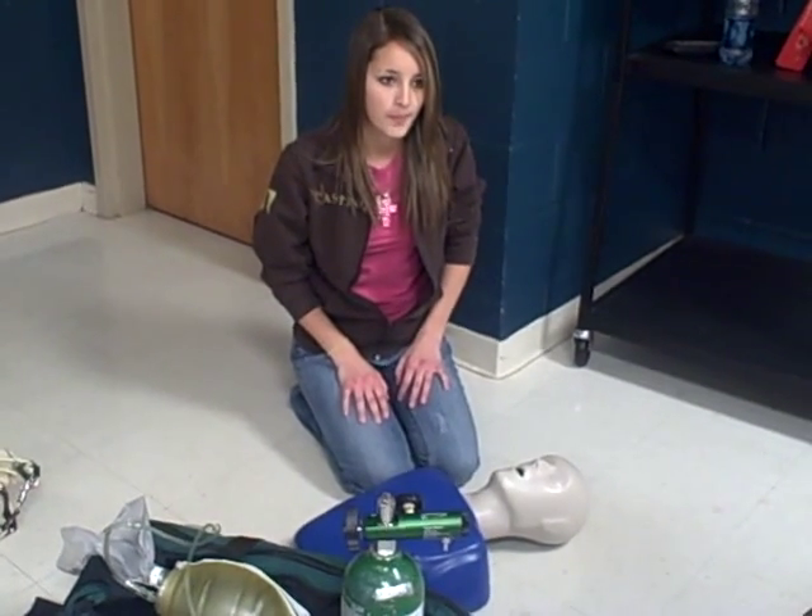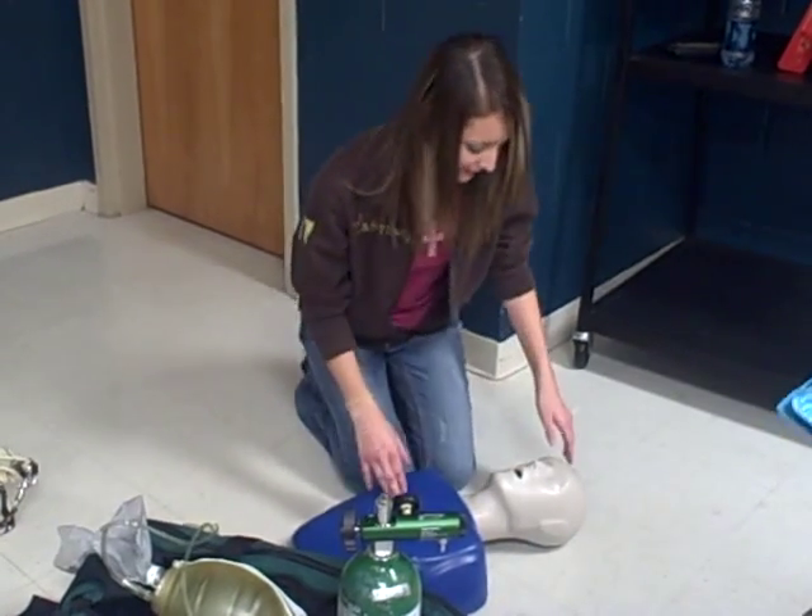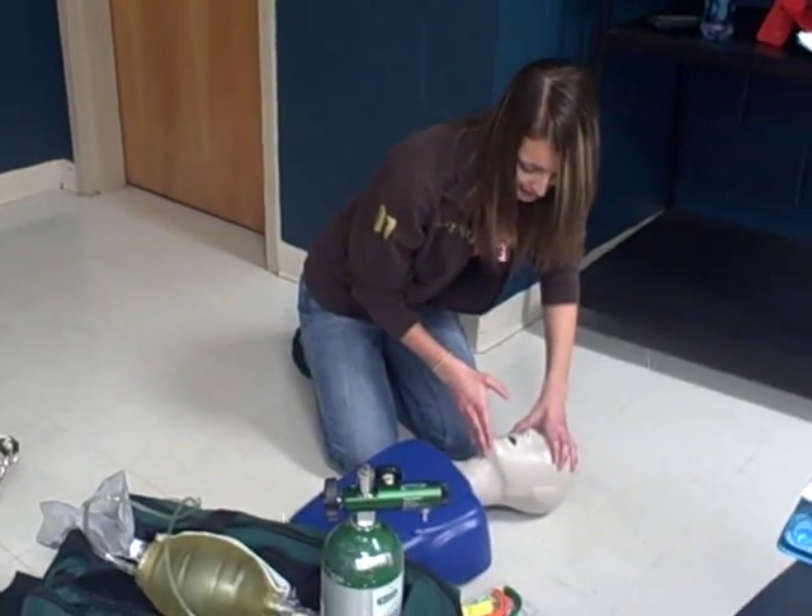We're performing the bag valve mask skill. BSI for my buddy and I. We're going to do the head tilt, chin lift to open the airway.